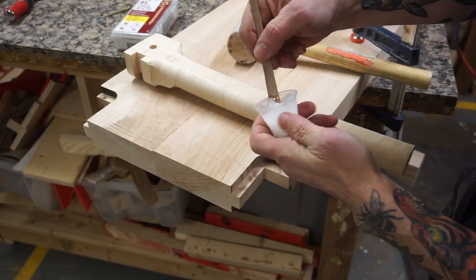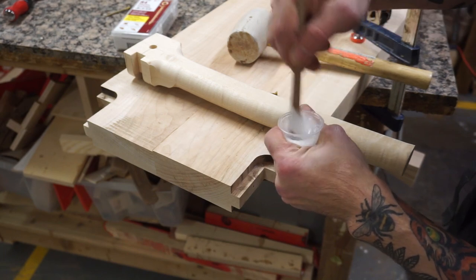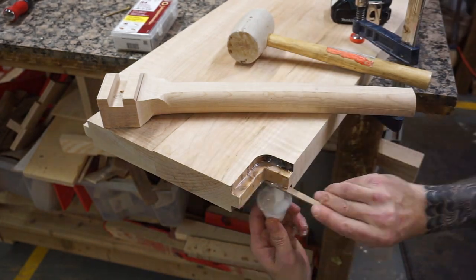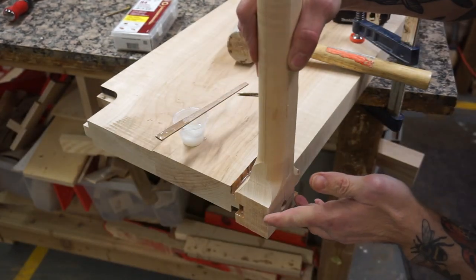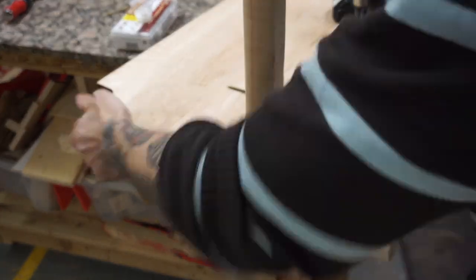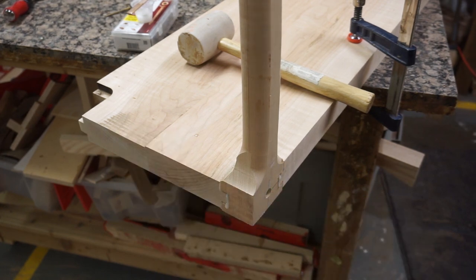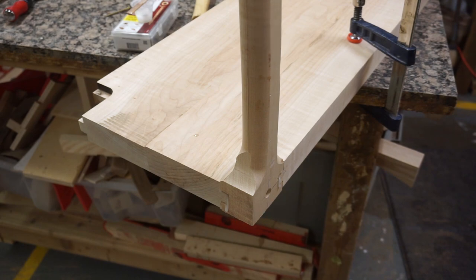I'm currently mixing up 20 milliliters of System 3 epoxy. I've stirred it very well and it's good to go. I'm going to clear off all the dust and start spreading the epoxy on the joint. I'll squeeze it on, then insert the GRK screw. There's a nice squeeze-out, which is great.